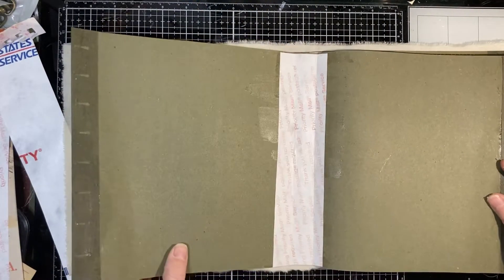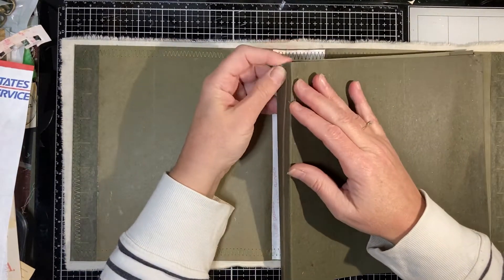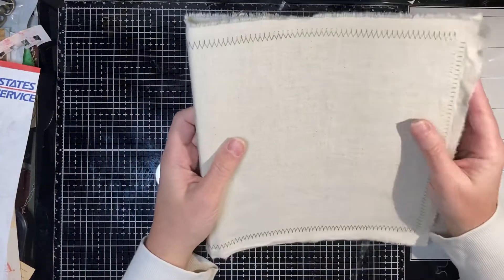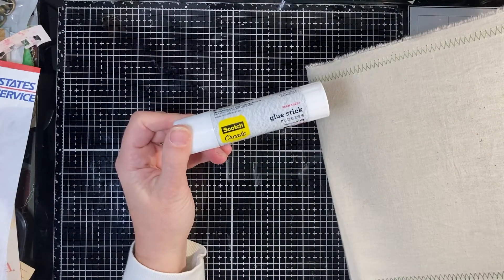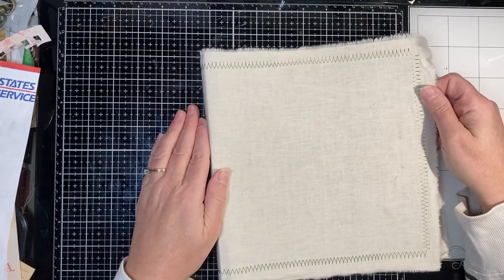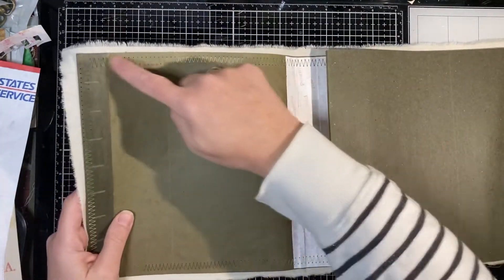I've also put some Tyvek - some recycled postal service bags are made out of Tyvek - and I've reinforced them because I've recently had some journal trauma where the paper didn't hold up. I'm reinforcing this, learning from my mistakes. I've also covered the outer one with some thin muslin, glued down just with my Scotch Create permanent multi-purpose photo safe 3M glue stick. It worked really well - you can glue the fabric to the paper securely and it doesn't bleed through and leave marks.